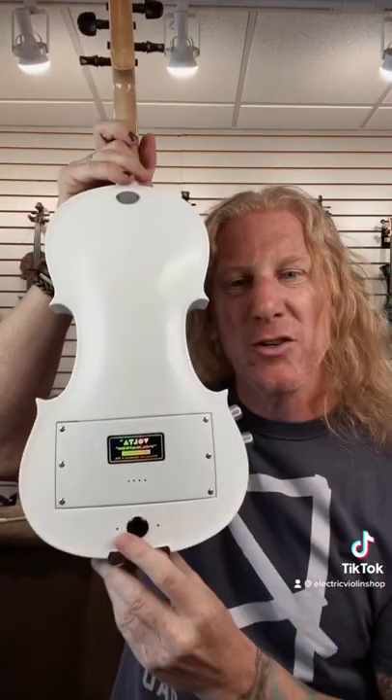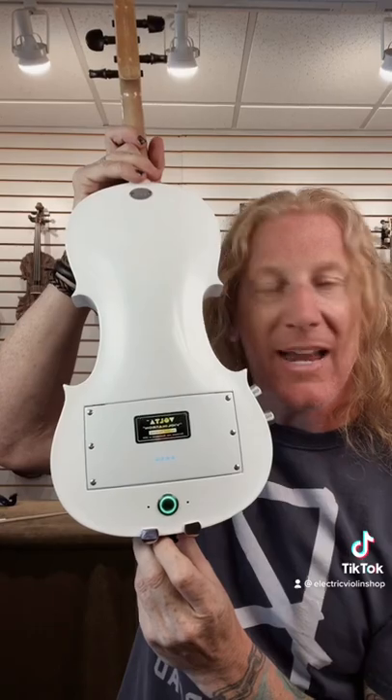It allows you to have silent practice. And it's an electric violin, so you can plug it in. You can push this button and turn on the speakers.